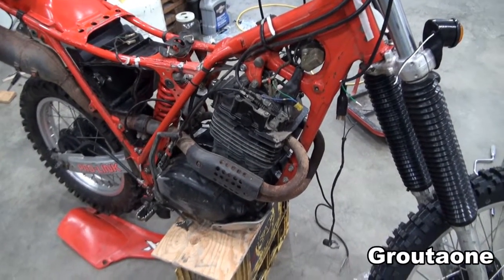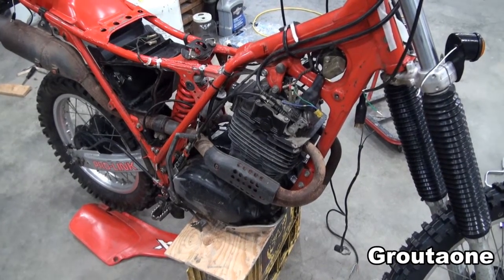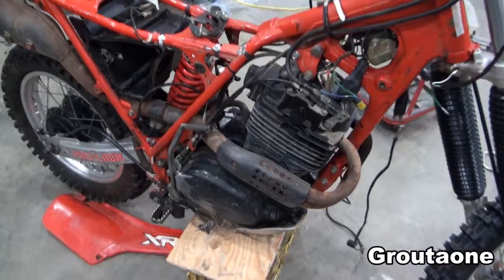This is an old Honda XR500. I'm doing some work on it. One of the unusual features about this engine is it's got a reed valve — a reed valve on a four-stroke engine.